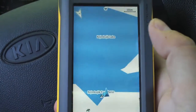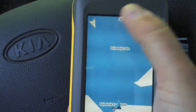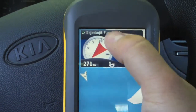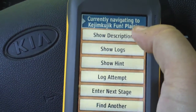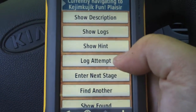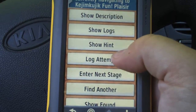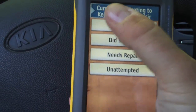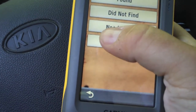You can also use the map and tap at the top to bring down the compass page. You can tap on the title to get the description, logs, hints, and log the attempt or find another. As we're getting close to the geocache, the options are: find, do not find, needs repair, or unattempted.